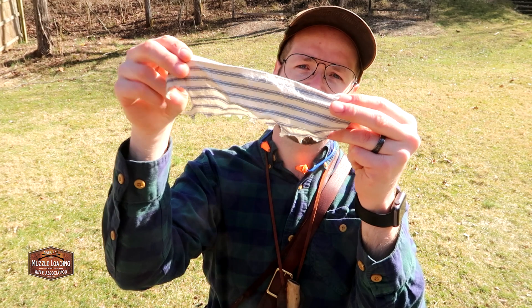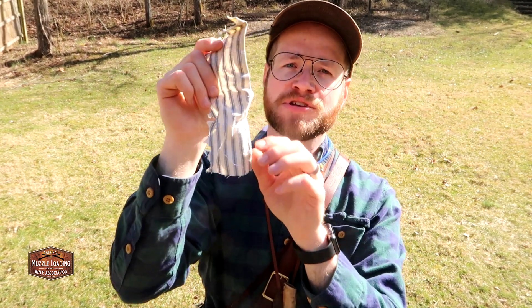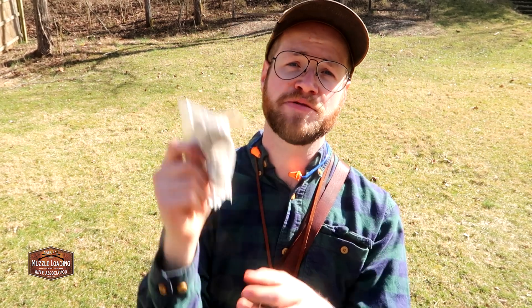Alternatively, you can head to your local fabric store and find pillow ticking in the right thickness, sold by the yard. You'll see a lot of muzzleloaders using their patch knife to cut individual patches from their patching material. Whether you're cutting from a strip or using pre-cut patches, make sure you have some patches in your bag.